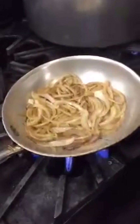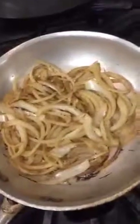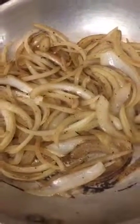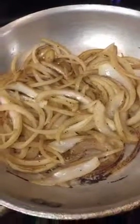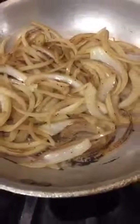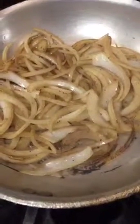Just need a little more time on those. Oh yeah, look at those onions — they smell delicious. I wish you all could smell them through your screens.